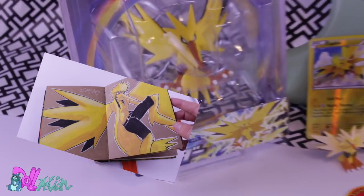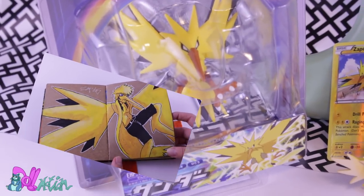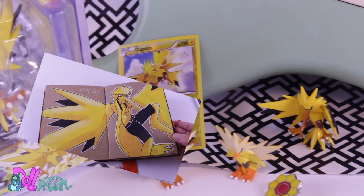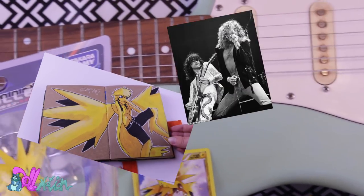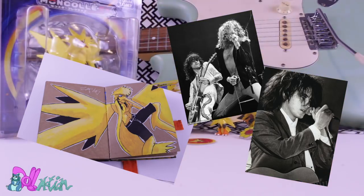When I see Zapdos, I really get rockstar vibes. So for Zapdos' human form, I was thinking to inspire his design from a rockstar of the early 70s and 80s — something like Led Zeppelin meets The Cure — meaning wild hair, leather, and eyeliner. So with this in mind, let's make Zapdos.